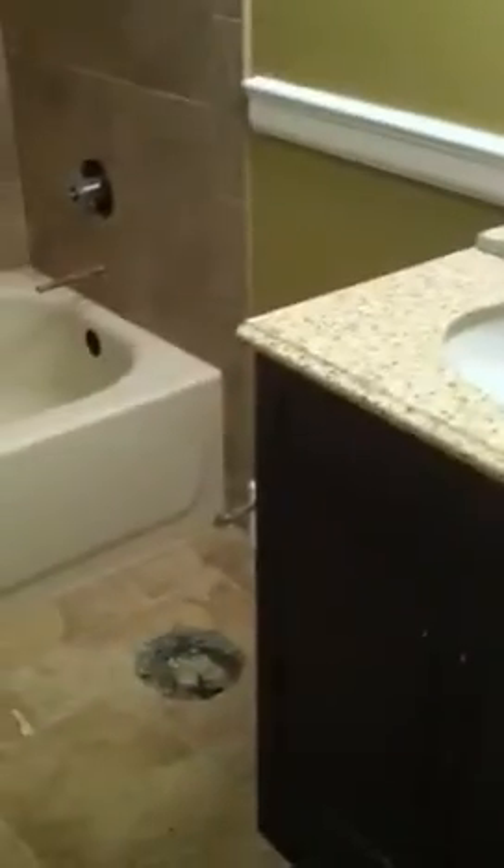The vanity is just about ready to be installed with the faucet, the toilet's ready to be installed, and looks really nice.